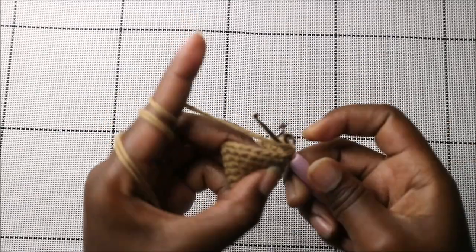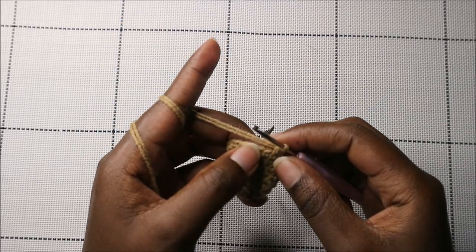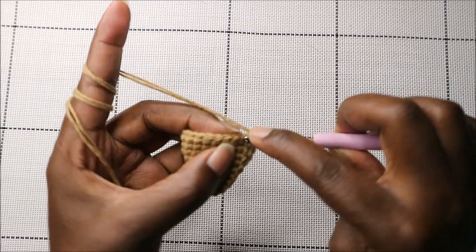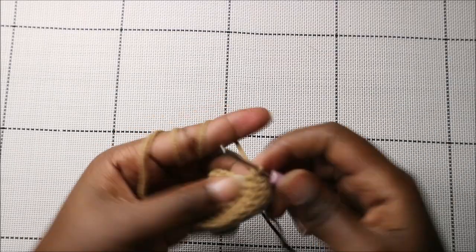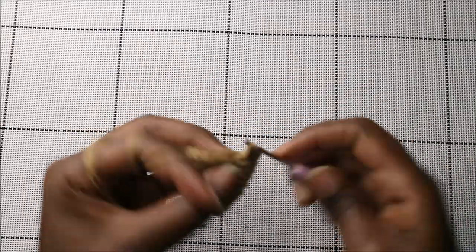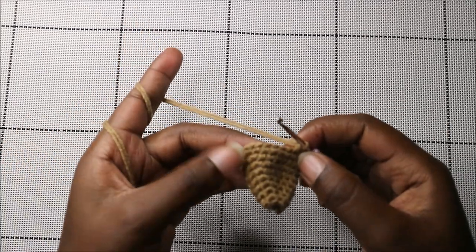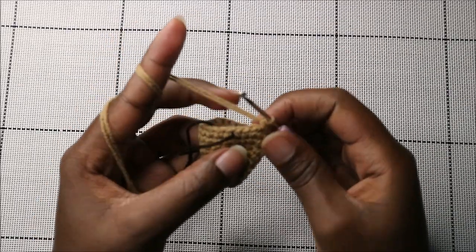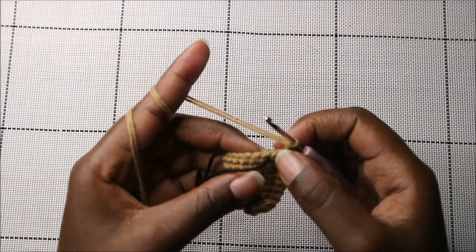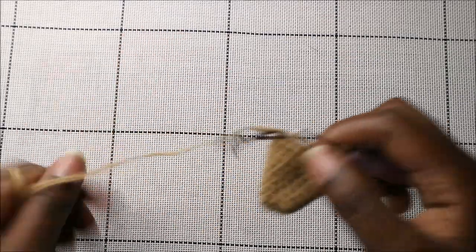In the tenth row, do eight single crochets, then increase in the next stitch, then ten single crochets, then increase in the next stitch, and single crochet in the remaining two stitches.